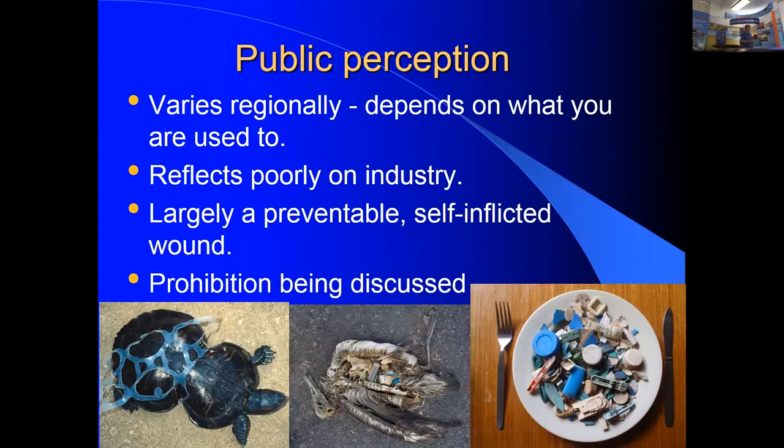Public perception is being shaped by questionable science and images of seals and turtles entangled in plastic waste. This is largely a self-inflicted wound that can be prevented. Washington State is actively discussing banning plastics in the shellfish industry. Bob is convinced the industry cannot operate without plastics, but says we must proactively ensure good recovery practices before prohibition is imposed.